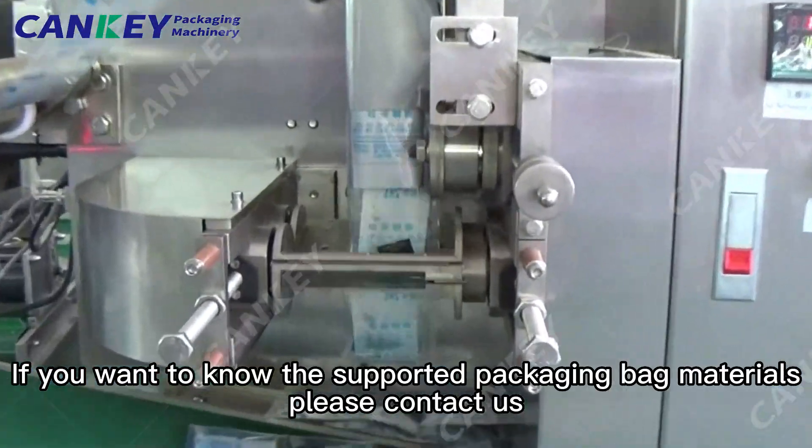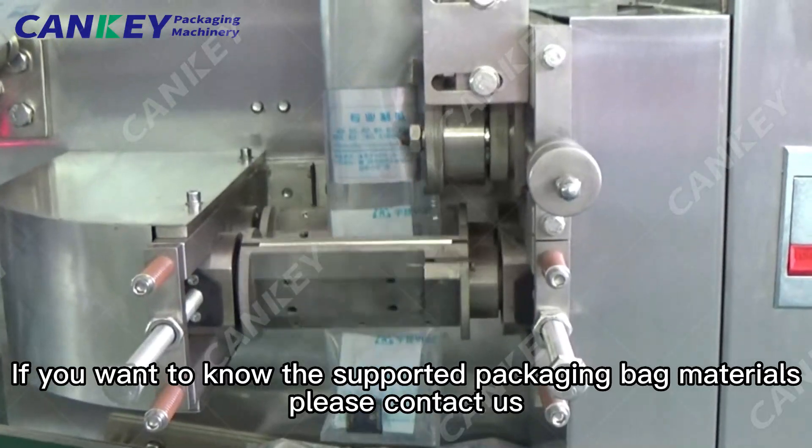If you want to know the supported packaging bag materials, please contact us.